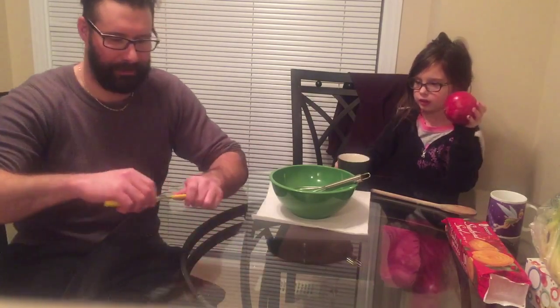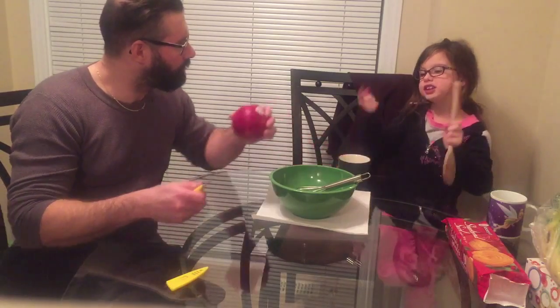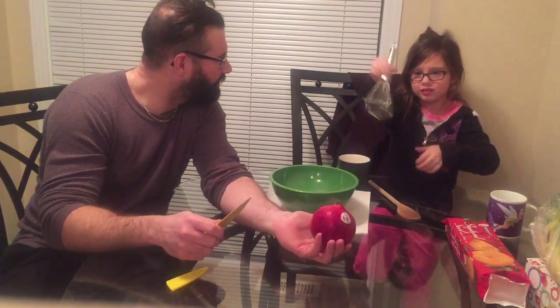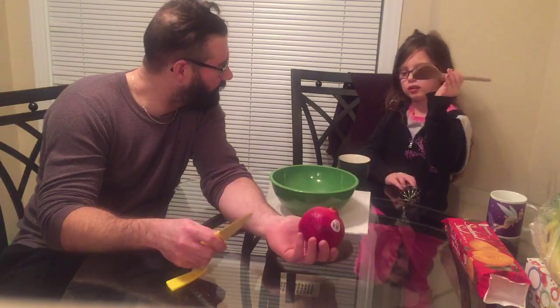This trick makes less of a mess and we'll try to do it as quickly as possible. We used a Chinese knife, a wooden spoon, and a bowl.